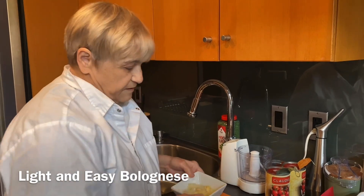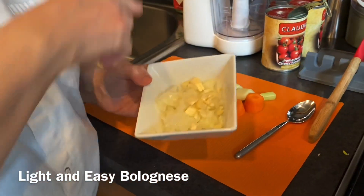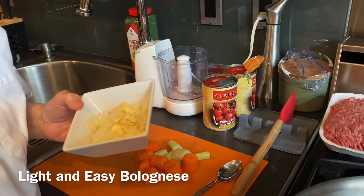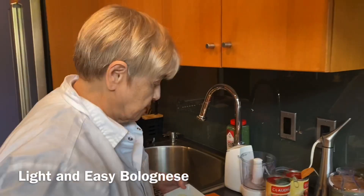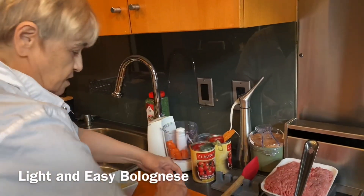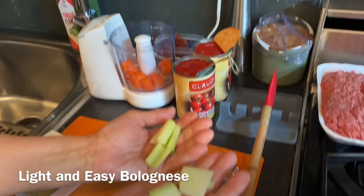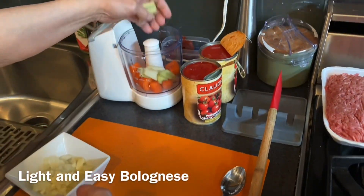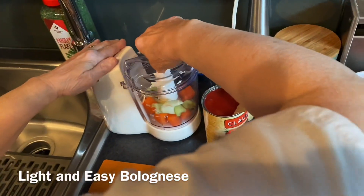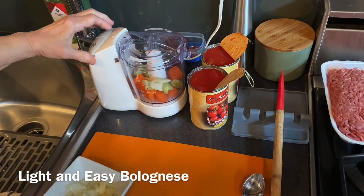I have half an onion here and two cloves of garlic. I put the onion in my food processor that I got today from my friend, so I just had to try it out. I got one carrot — I'm going to put it in here, I hope that it grates it. And one stalk of celery. I use the inner part of the celery, not the real tough outside. You can do it by hand — you know I do everything by hand — but I just wanted to try it.